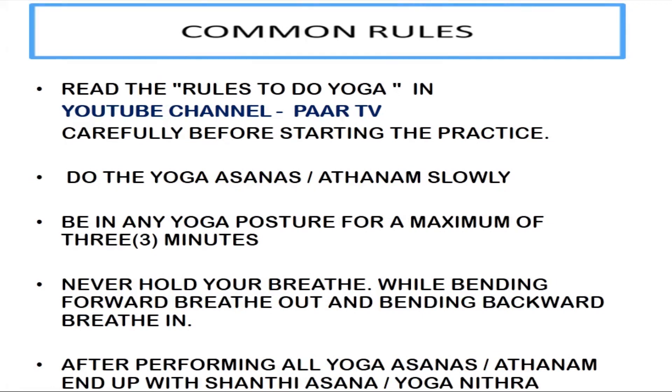While bending forward, breathe out, and bending backward, breathe in. While doing yoga, when you are in any posture, you should not hold your breath. After performing all asanas, end up with Santhi Asana or Yoga Nithra.